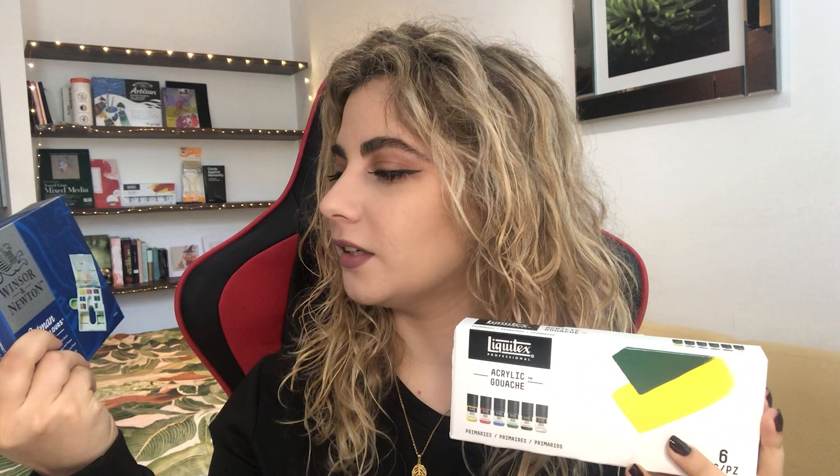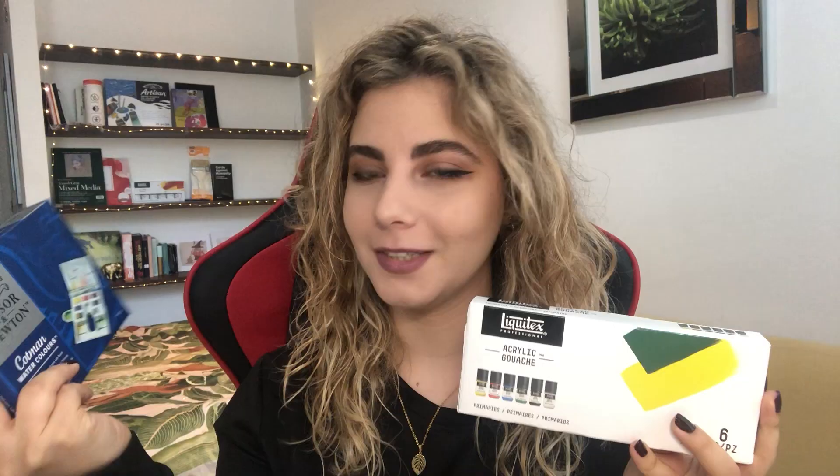Hi guys, my name is Ines and I'm an artist and illustrator. This week I decided to do something a bit different — I decided to take a character that I already designed fully digitally and do it in a traditional way. I'm going to use acrylic gouache and watercolors: the Windsor Newton Cotman watercolors and the Liquitex acrylic gouache. I bought the primary colors plus three extras: fluorescent red, vivid lime green, and bright aqua green.